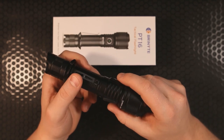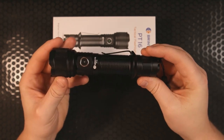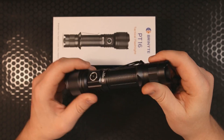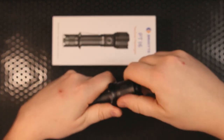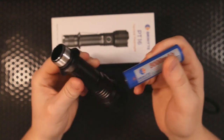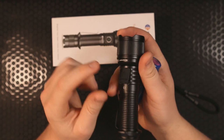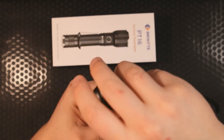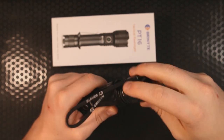Both the ring and the pocket clip are in fact removable. This is on the larger side as far as flashlights are concerned, coming in at about five and a half ounces. The battery in the light is a 21700, 5000 milliamp-hour rechargeable battery, and you can recharge it directly in the light via USB-C. The USB-C port is protected by a rubber grommet.